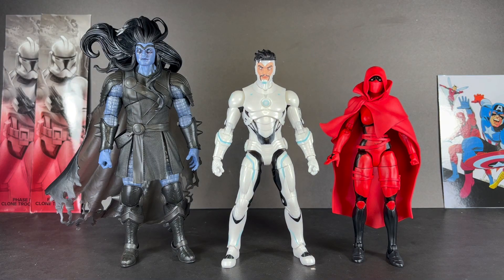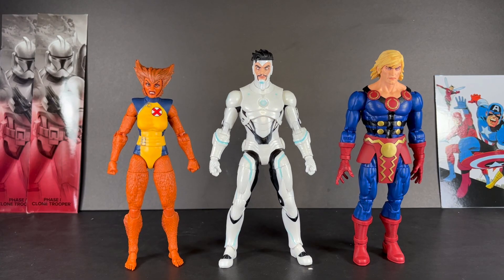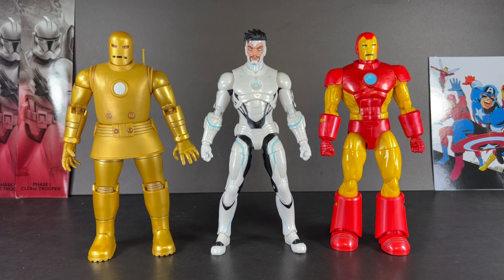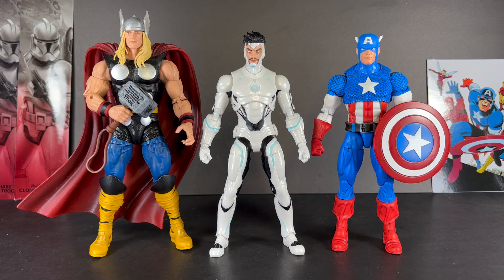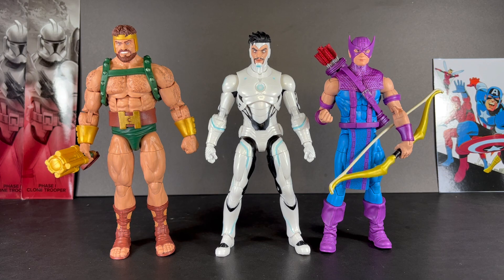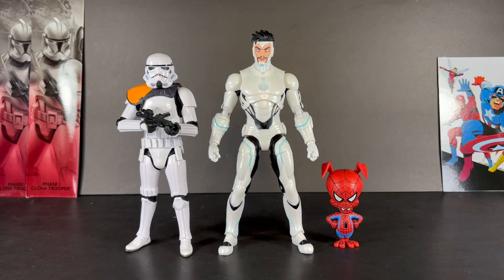Now on to the size comparisons. Here he is next to Black Winter and Red Widow, Wolfsbane and Icarus, Kazar and Zabu, Heroic Age and Modular, Model 1 and Model 9, Model 20 and the 80th Anniversary, Thor and Captain America, Spider-Man and Black Widow, Black Panther and Daredevil, Hercules and Hawkeye, Ironheart and She-Hulk, Darwin and Morbius, and finally Commander Gary and Spider-Ham.